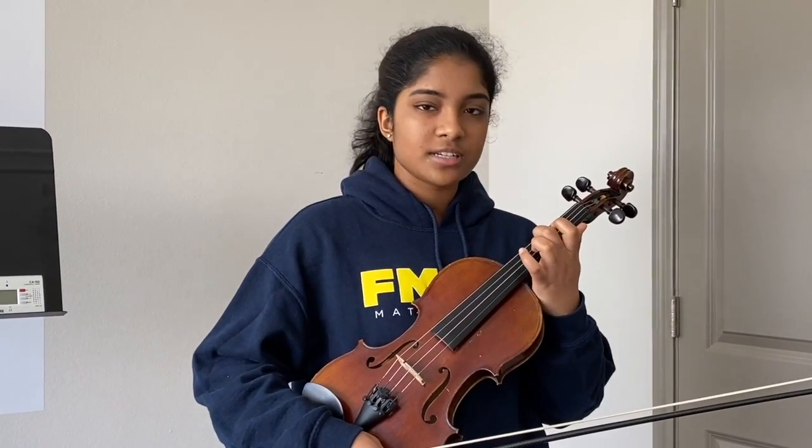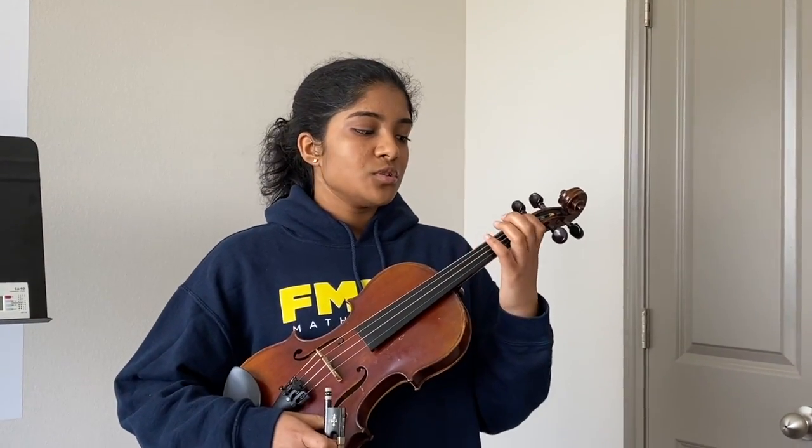Like I mentioned before in a previous video, there are four strings. There's a G string, D string, A string, and E string. Now, those aren't the only four notes that you can play, obviously. You use your left hand to place a finger, and for every finger you place, it's a note higher.